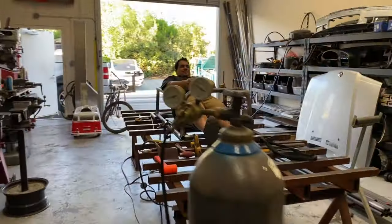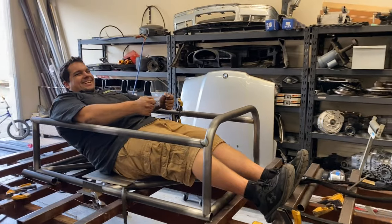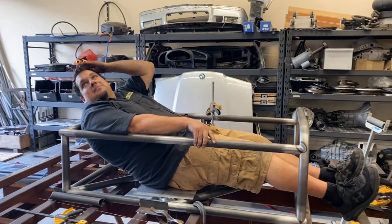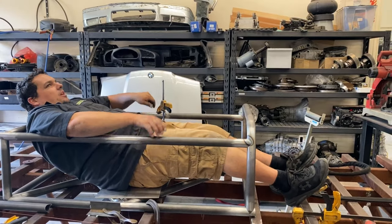Test fitting of the land speed car — this is pretty much how it works. Test fitting of the car, it's almost in there. I need more clearance here.